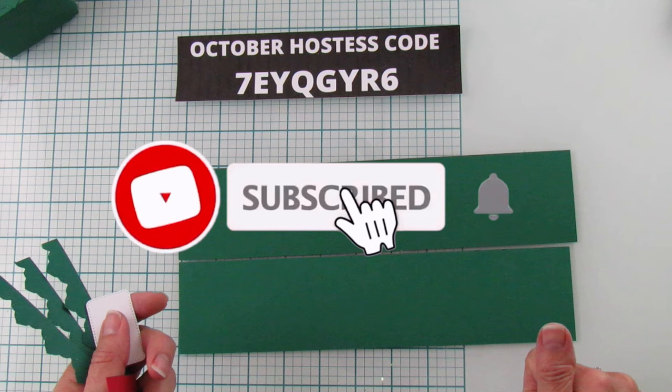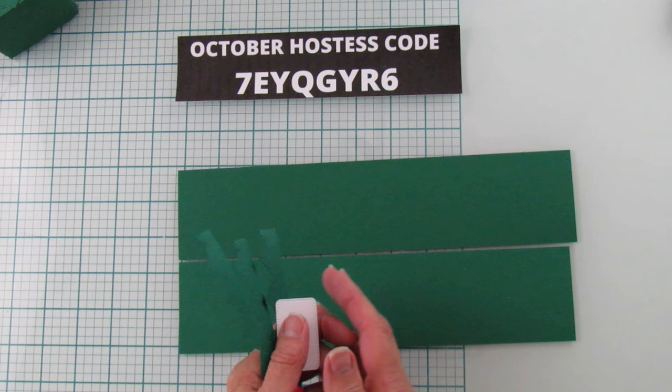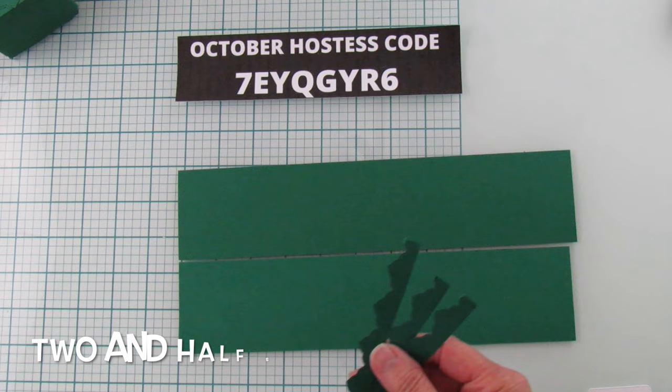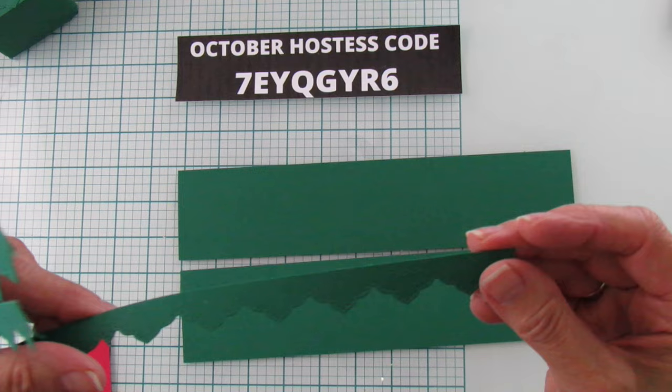If you're new to my channel, please subscribe, hit the bell for notifications, give it a thumbs up, and share if you like the video — all those things really help my channel, thank you so much! You're also going to need some three-quarter inch strips. I already used my dies to cut these out — they're from the Basic Border dies and they look so pretty on the tree.